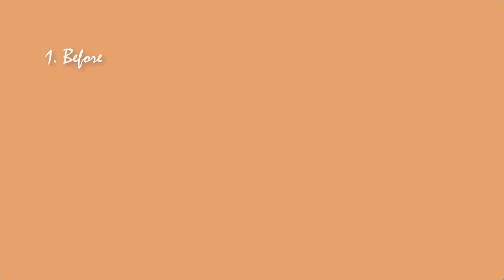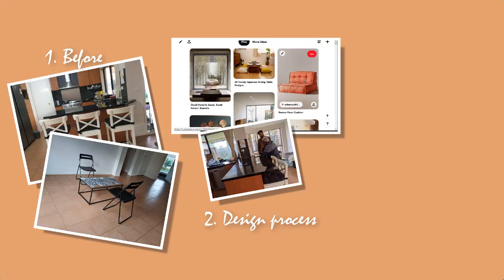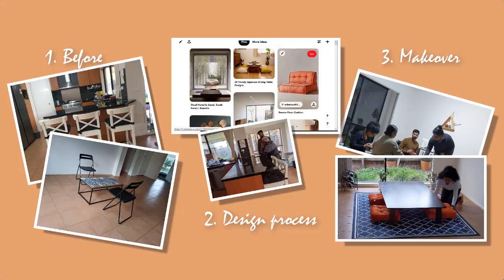In this video, we are covering the before process. You will also get to see the designing process — where you will see how we have conceptualized that design and how we have finalized that design. And thirdly, you will see the transformation of the place itself, where you will see how Rishi and Shifali have implemented my ideas, added their own ideas, and completed the makeover of this place.